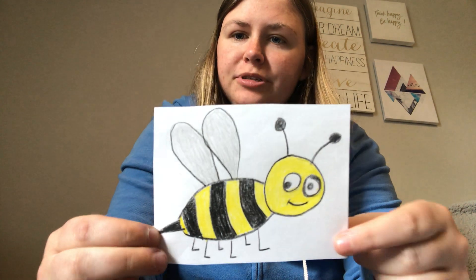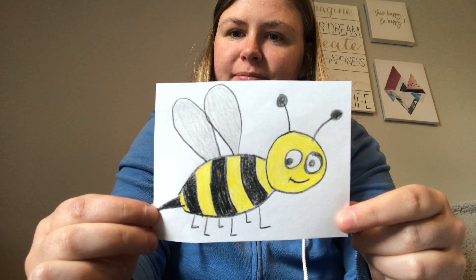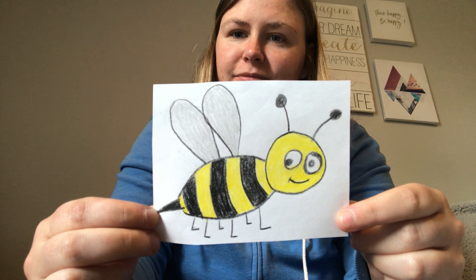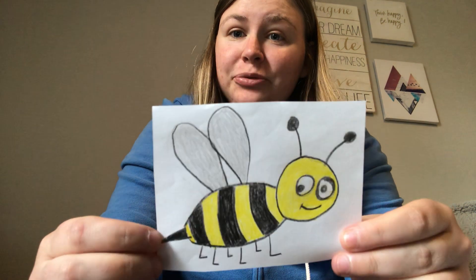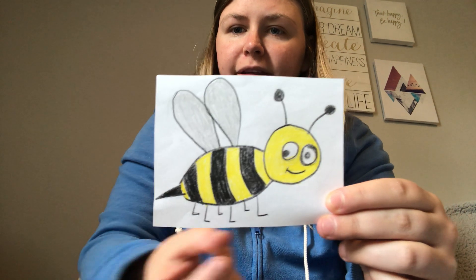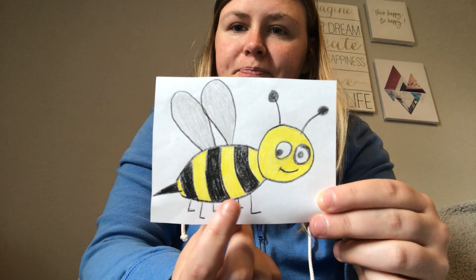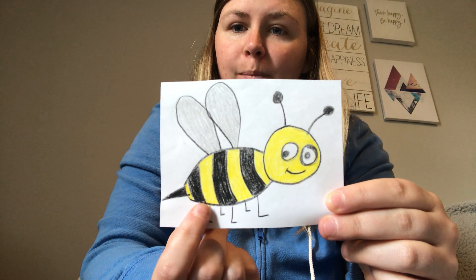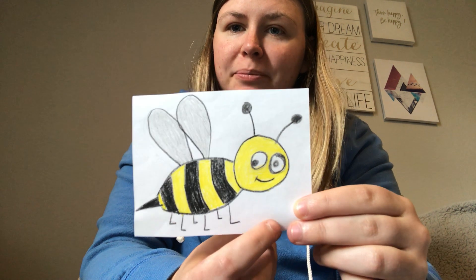How many stripes does the bee have? Good, it has three stripes. Let's count them together. Ready? One, two, three. Three stripes on the bee.